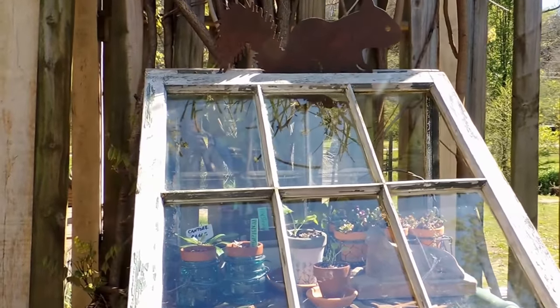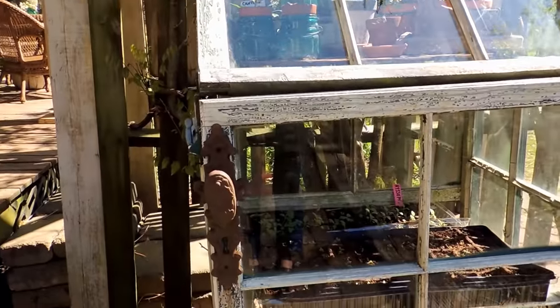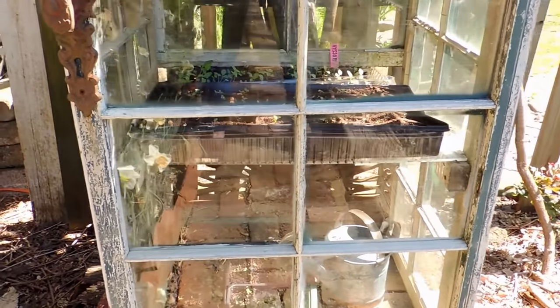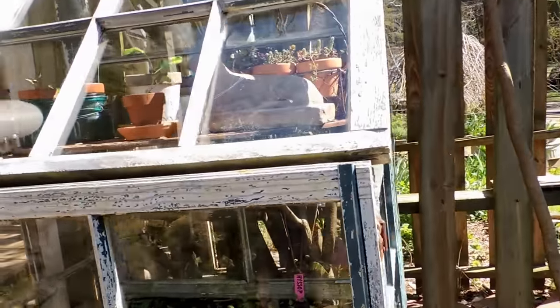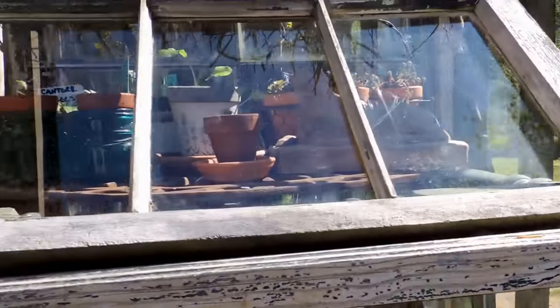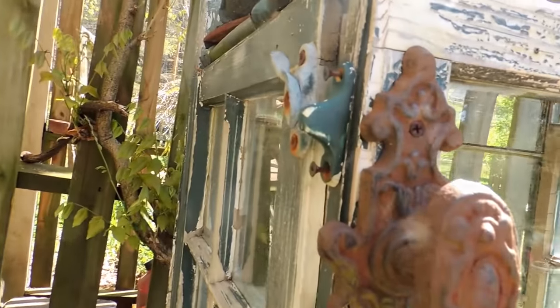It's got a lot of charm to it and a vintage look because it's made from salvaged windows, which are pretty easy to find. It's also made from a lot of salvaged metal such as old rusty hinges. The doorknob is an old vintage piece — even the latches.